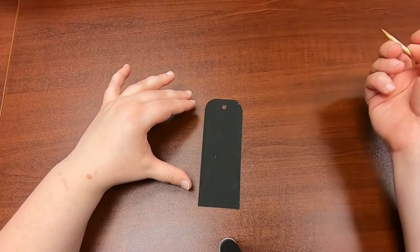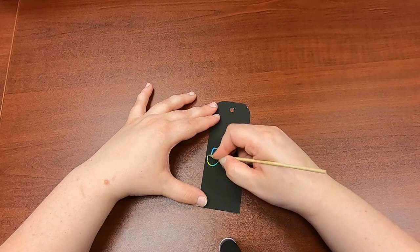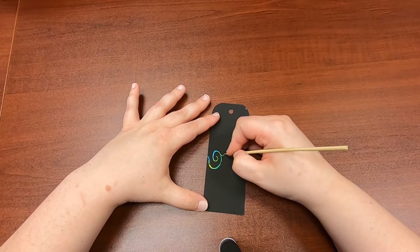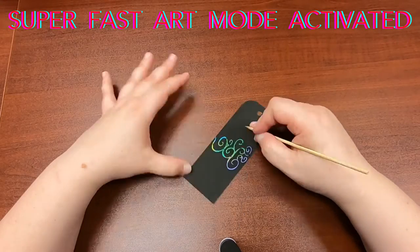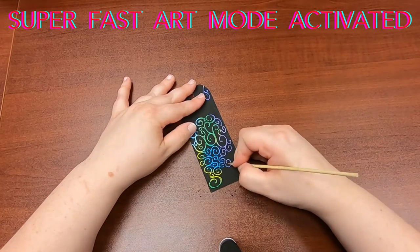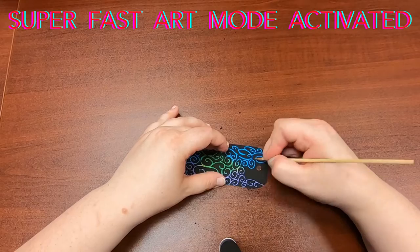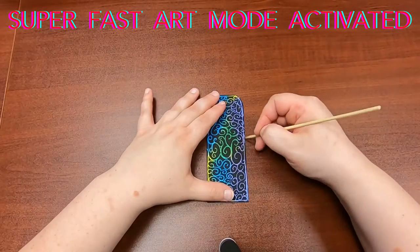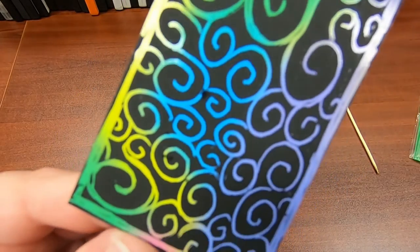Scratch art is really fun and really easy — you just scratch off your design. In your kit you have one scratch art bookmark and one skewer stick that you can use as your scratching tool. There's my finished design, it's really easy.